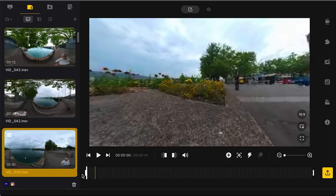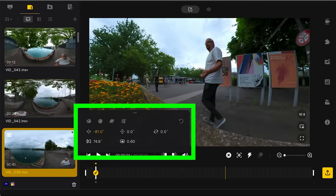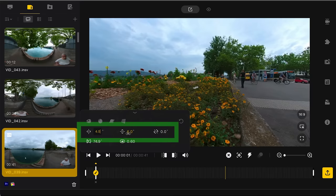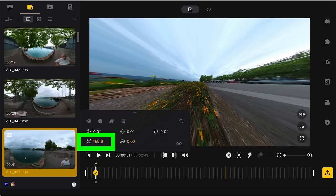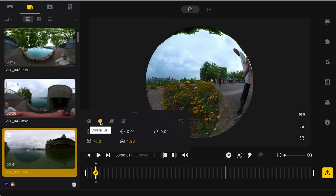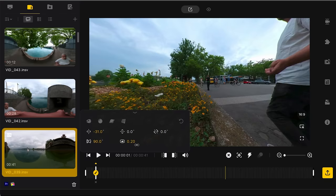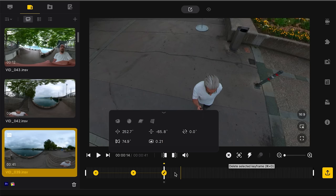To add a keyframe in Studio, move the playhead to the point on the timeline and click the add keyframe button. The controls here differ from the app — you can manually set pan, tilt, and roll angles, the field of view up to 179, and distortion control. There are four preset buttons: default, crystal ball, tiny planet, and natural, which looks like regular video without fisheye distortion. Notice that when you click natural the distortion value is set to zero. You can play around with these settings to create fun effects, and unlike the app you can move keyframes along the timeline, which is great for perfecting your shots.